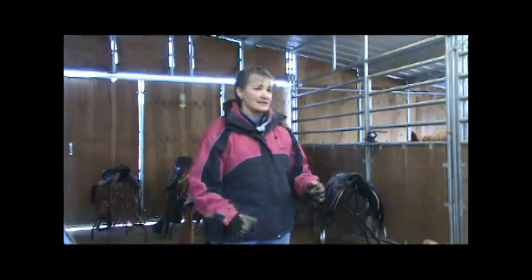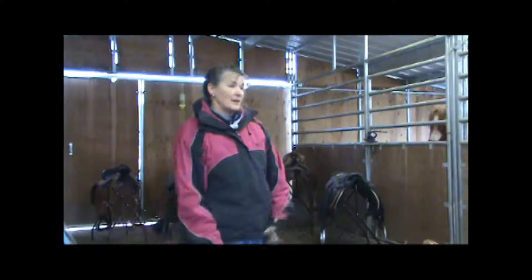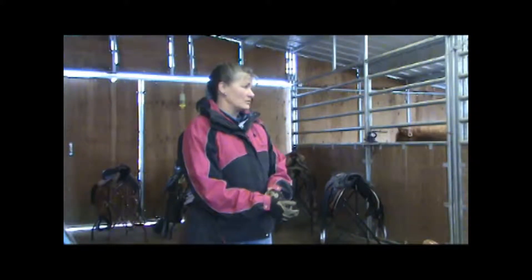I was so disappointed. But that's what happens. If you ride your horse for an hour a week, you'll probably never see anything wrong. And our horses are so good — most of them are so good — they never complain. We just don't know.